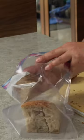I've thrown out enough bread to know how much I can eat in a couple of days. What I like to do the day I get the bread is slice it and freeze half of it.